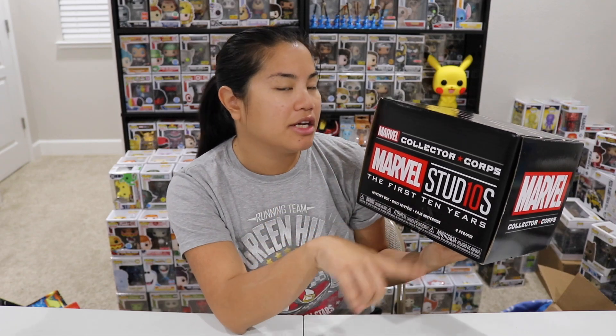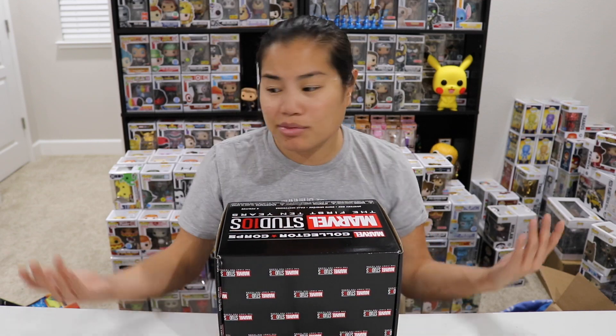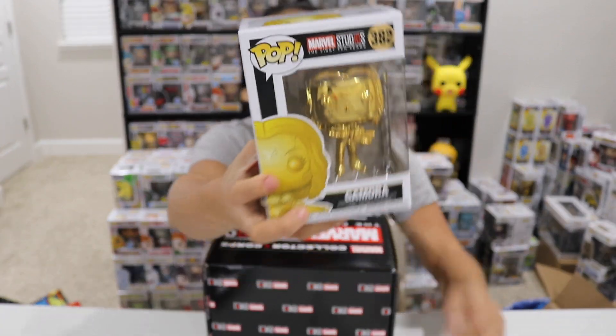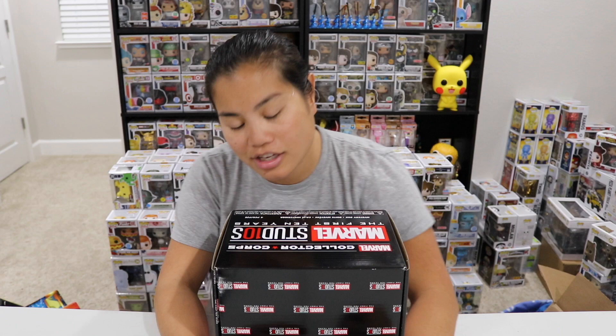This is the First 10 Years box, which was pretty hyped up and I was pretty stoked about it, but I will say that I saw some spoilers and I'm still kind of stoked about it, but not as stoked. I thought we were going to get some kind of cool exclusive gold chrome pop because they've been releasing all these gold chrome pops with the whole First 10 Years on the top. So I really thought we were going to get some really cool Marvel Collector Corps exclusive edition one, but I know for a fact that they did not do that. So that's a little bit disappointing, but that's okay. We're still going to open it.